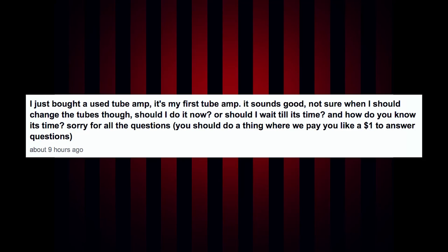I just bought a used tube amp — it's my first tube amp, it sounds good, not sure when I should change the tubes. Should I do it now or wait till it's time, and how do I know it's time? If I get a used tube amp, I change out the tubes — that's a pretty hard and fast rule for me personally. The main reason is I don't know how long the tubes have been in there, and I want to know what they are and what condition they're in, especially the power tubes.